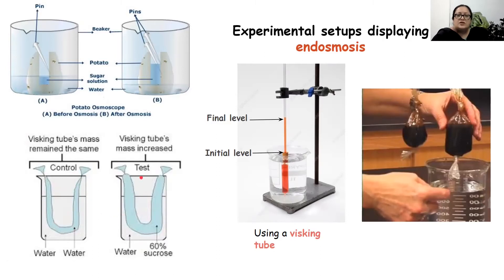In the test setup, we have taken 60% sucrose in the visking tube and water present outside in the beaker. Inward movement of water takes place, due to which the volume and mass of the visking tube has increased, indicating endosmosis. Here the visking tube contains salt solution which is coloured. The initial level is at one point, and the final level has risen once the visking tube is placed in a beaker full of water — water is more outside, water is less inside — so endosmosis occurs, leading to a rise in the level of water in the tubing.